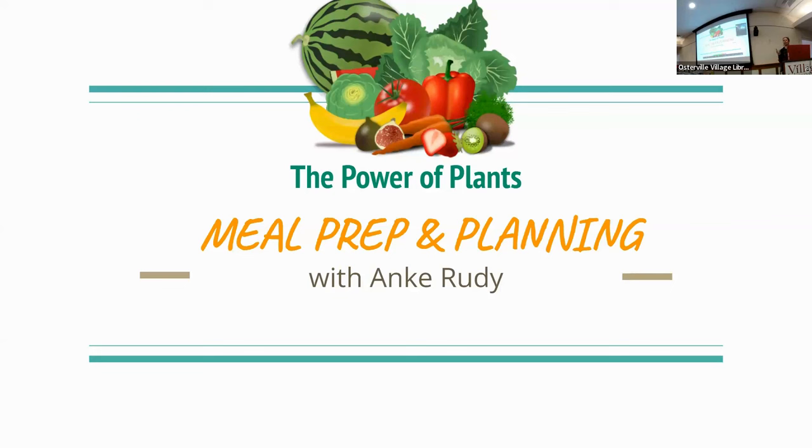Is it anyone's first time at these talks? Welcome, and thank you for coming. Are you plant-based or are you just interested in learning more about it? Two weeks ago at our last talk, we had a lot of new people, and I did a little introduction for those who missed my original talk back in October. So we're going to go through some basics before we get more into the meal planning and prepping side of things.